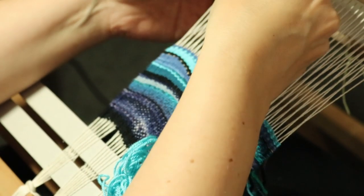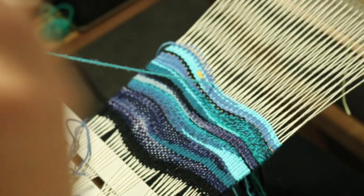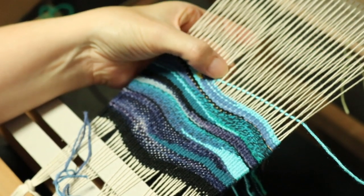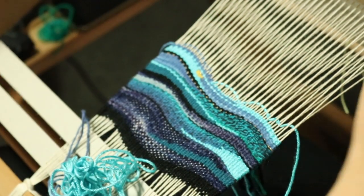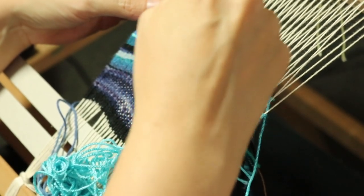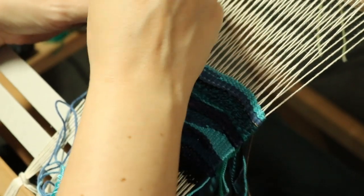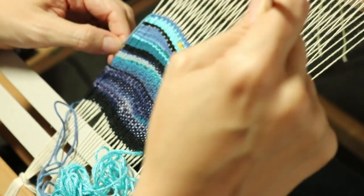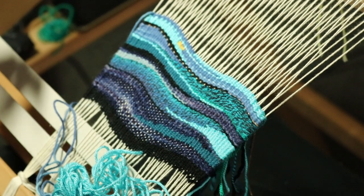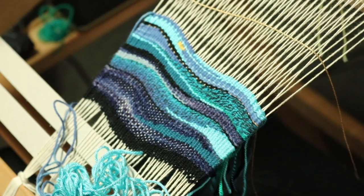And then back again. I like the way that's looking. I'm going to put in another row of my eight-two gold.